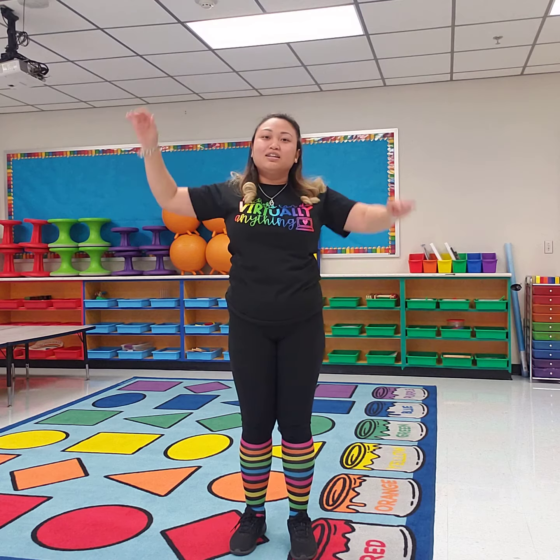Ms. Ponte's tired and out of breath. So it's time for you guys to get up today and count to 10 using all of the movements.